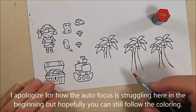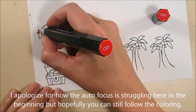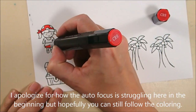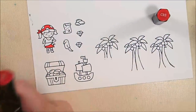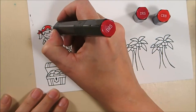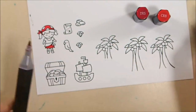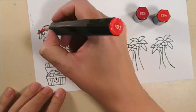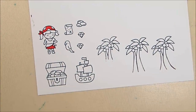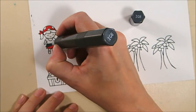I'm starting the coloring with Spectrum Noir, beginning with CR8 for the pirate girl's bandana and skirt, then adding a little shading with DR5 and blending that back with CR8. For Christmas we gave my niece a pirate costume that she absolutely loved, so I'm going with the colors of that costume.